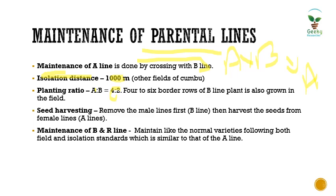Regarding seed harvesting, always remove the male lines first — that is the B line — then harvest seeds from the female lines, which here is the male sterile A line. For maintenance of B and R lines, the maintainer line and restorer line can be maintained like any other normal kombu varieties, following both field and isolation standards used for the A line.